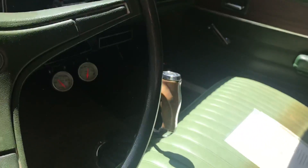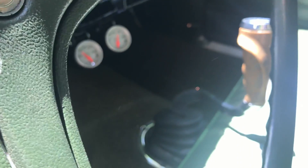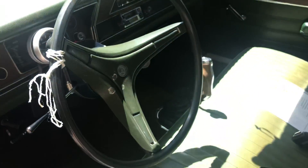What I really like is the pistol grip shifter. It's got all the goodies.